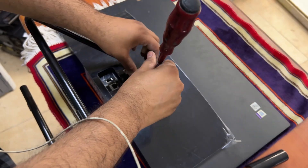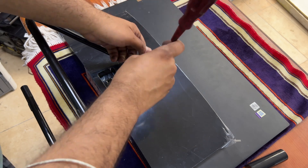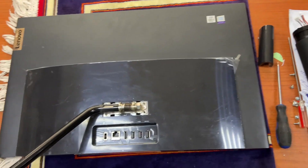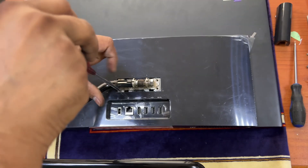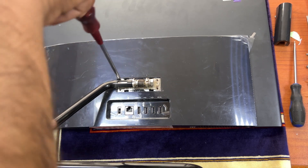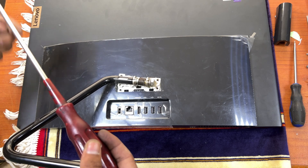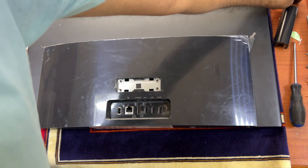Now we will remove this back cover to disassemble the base of this computer. Remove these four screws. For any Lenovo IdeaCenter all-in-one, you have to disassemble it this way. Keep the side cover aside.